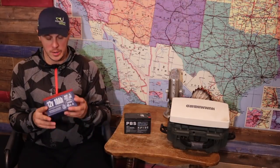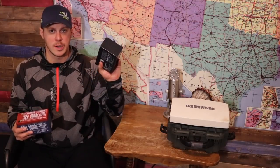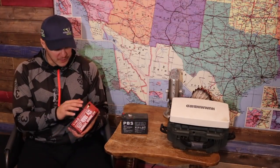When you first pick up this battery, you notice it's about two and a half pounds. Compared to its cousin the lead-acid battery, the lead-acid weighs in at five and a half pounds — over twice the weight. So that's an immediate plus for the lithium.